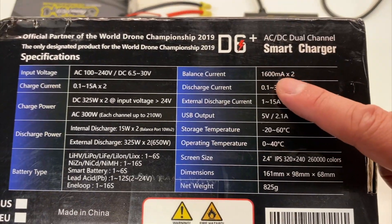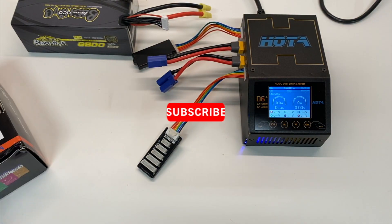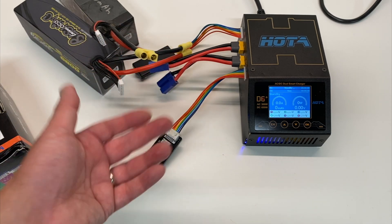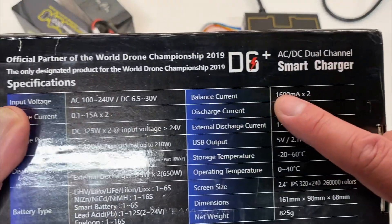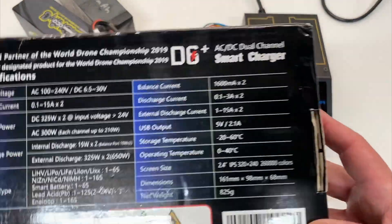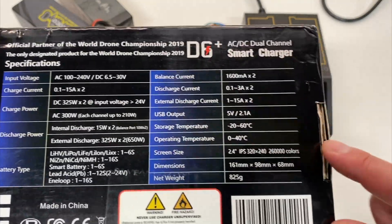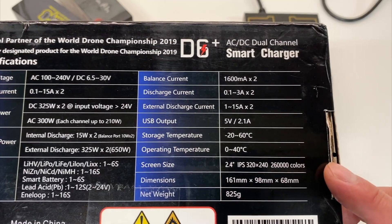It even does 1.6 amps at balance current. If you're not aware, these things charge up through the main connector, and then once some of the cells start getting full it actually charges through the balance connectors. 1.6 amps is actually pretty good on the balance connectors because once you get to those last few cells that you need to charge up, you're going through 1.6 amps as you get towards the end, which is pretty nice.